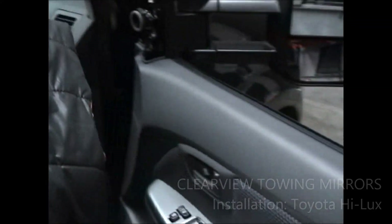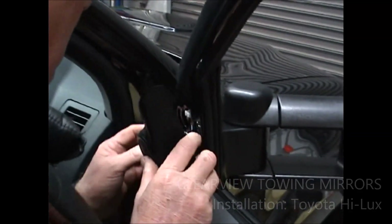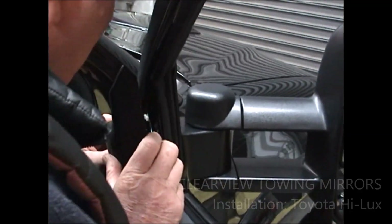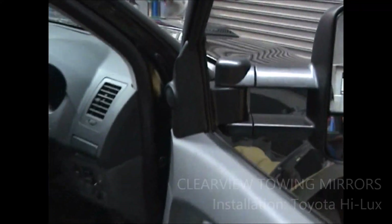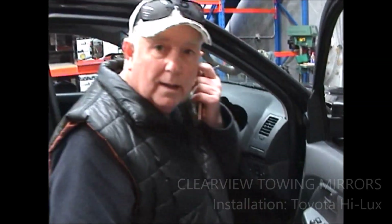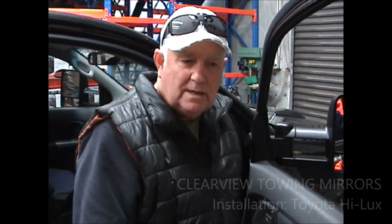Pop the cover on here, make sure you get your locators sat correctly, and give that a thump on there. Now you're ready to take the caravan — hook your van up, slide your mirrors out and away you go.